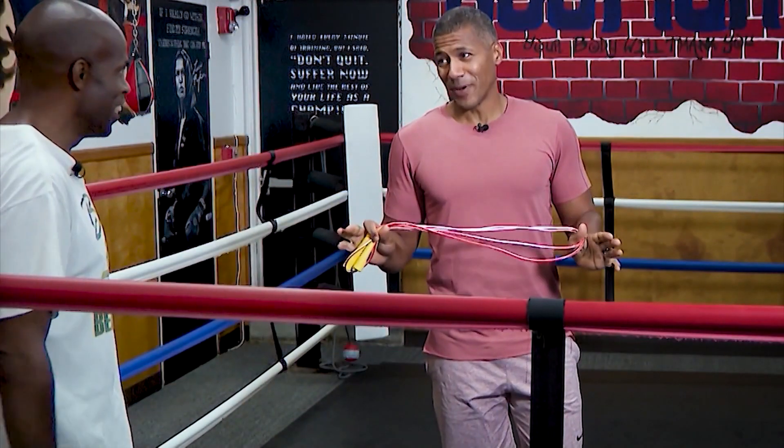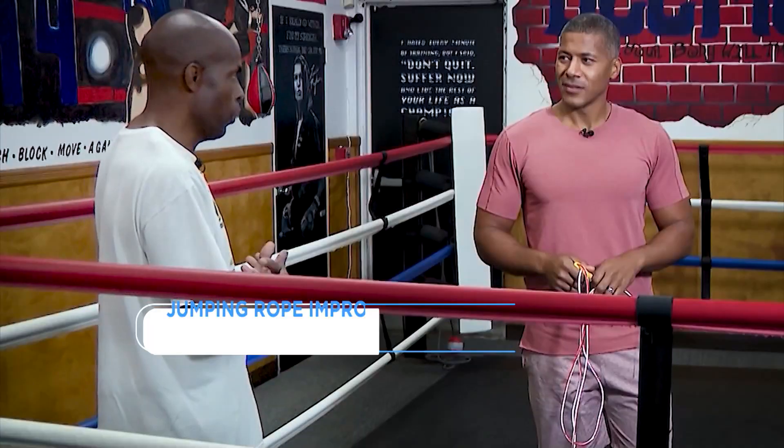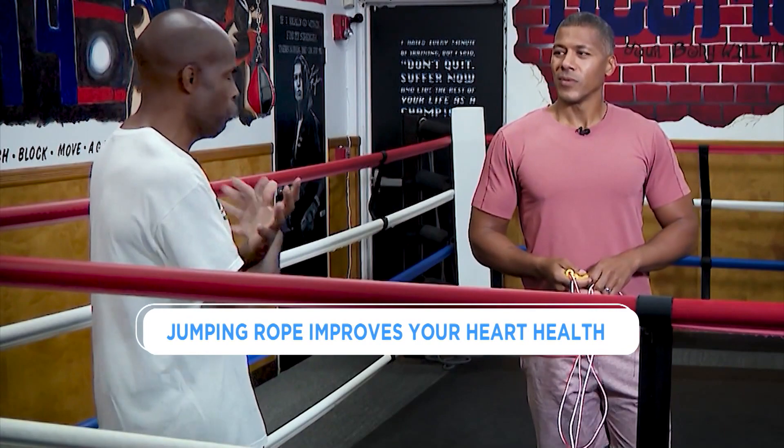You are a professional boxer, and I always see boxers jump roping. Why is it such a good routine for cardio? It's good for your footwork, your coordination, it's good for your lungs, it's good for your overall fitness. It's a great routine — that's why everyone does it.